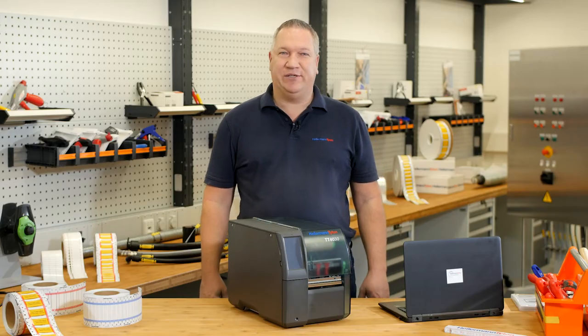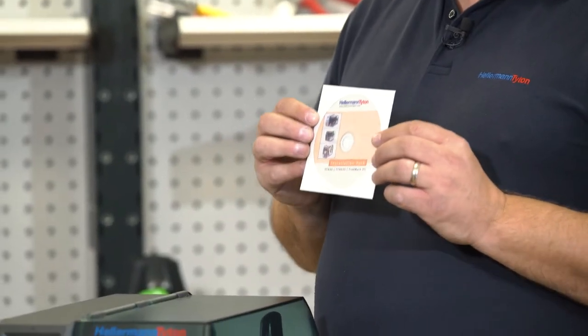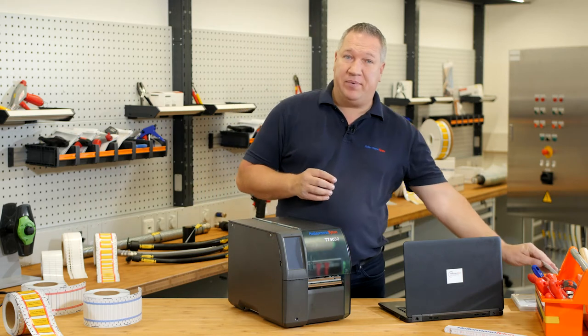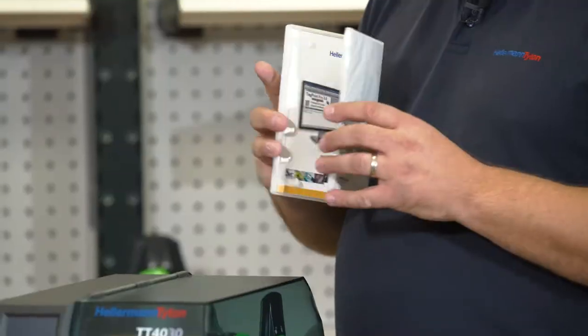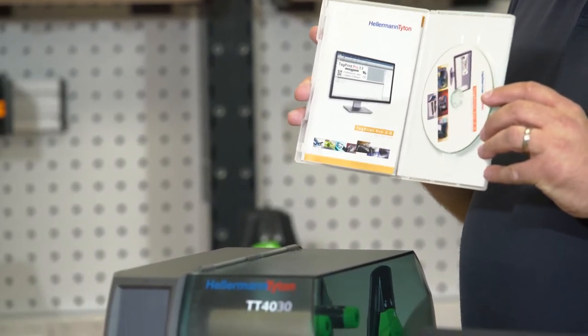The first step: the installation. Please get your CD and first install our driver — the driver for the TT4030. Next step, you get the software, TechPrint Pro 3.0. Please install it on your computer.